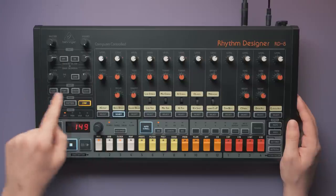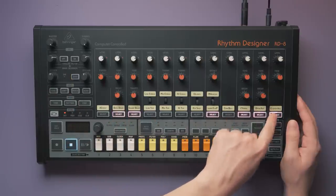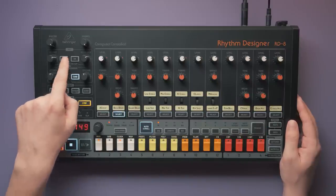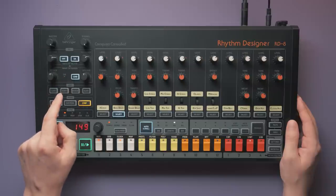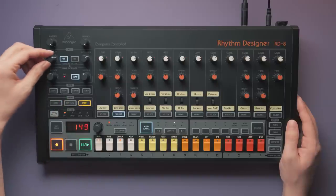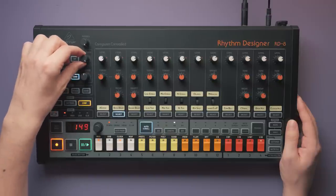As a final sound shaping tool, there's an effects bus. We can choose which instruments are sent there with the send button. The selected instruments are then collectively processed by the wave designer and then the filter. The filter can be turned on or off and toggled between low pass and high pass. There are controls for cutoff and resonance. You can use it to do filter sweeps, or emphasize certain frequencies of an instrument, like the bass drum for example.